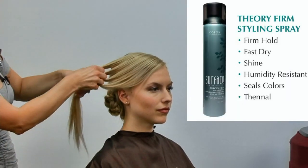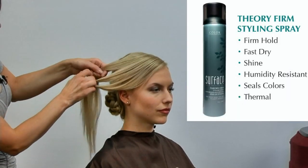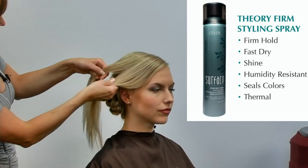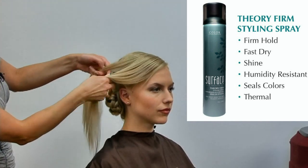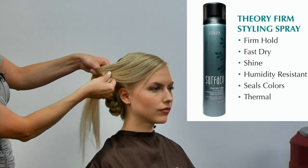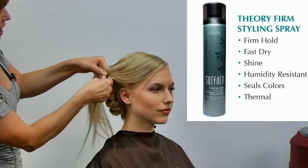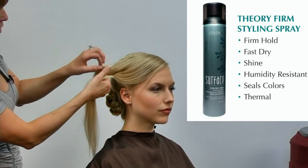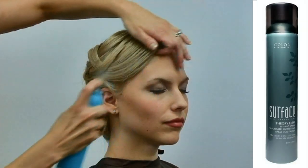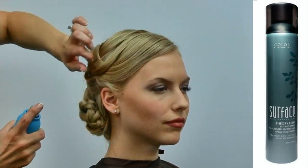And again, we're going to work in four sections. I'm going to cross that first section over, and then under. I want to create this last four strand braid a little looser than the previous ones. Secure them down with just a mist of the Theory Firm.